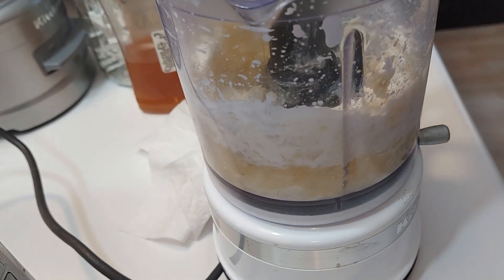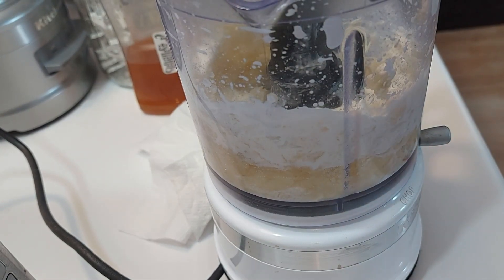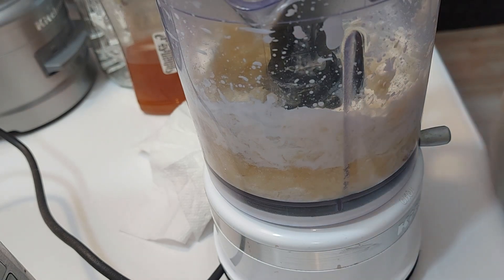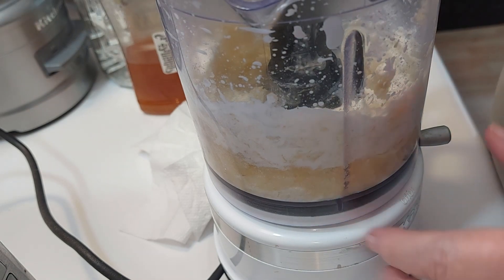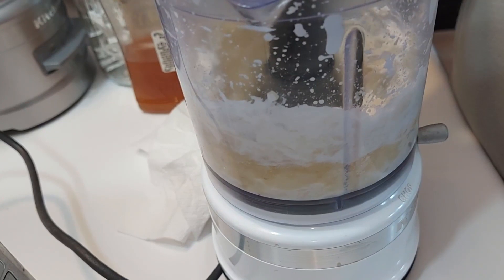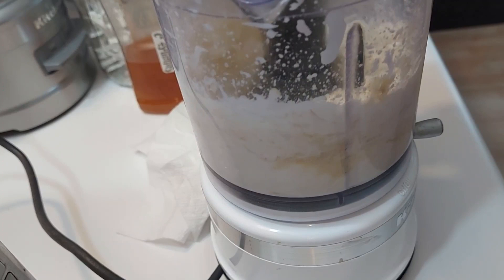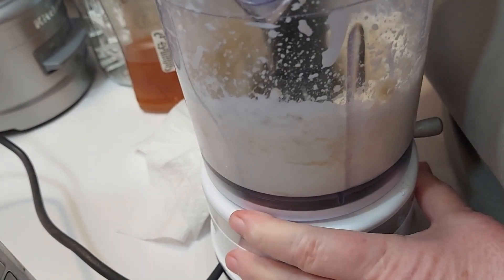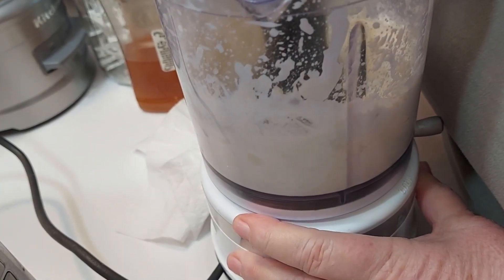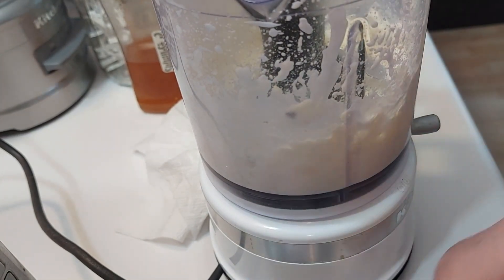Okay, now it needs a little liquid. I've got to get some water — not much water. Pour it right in there. Well, that's creamy.